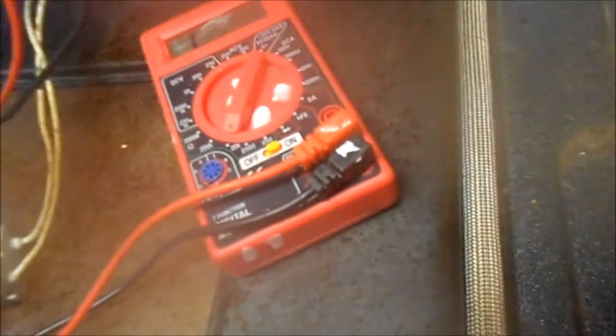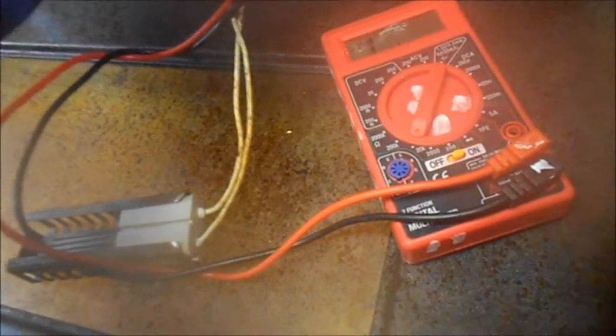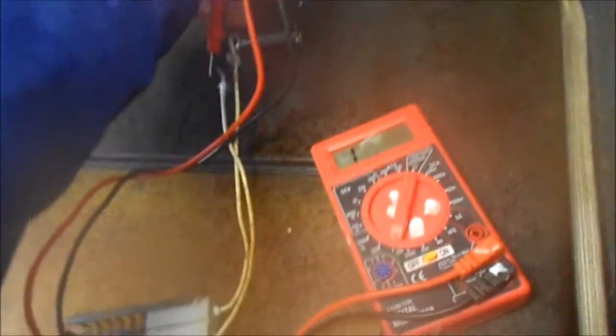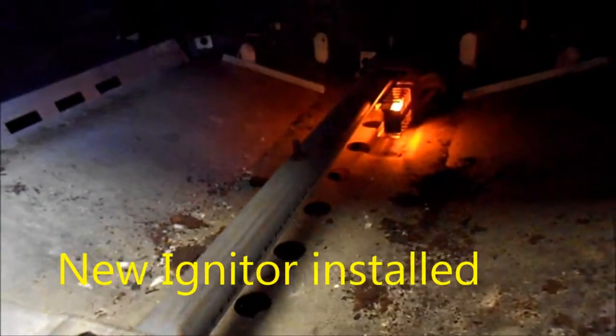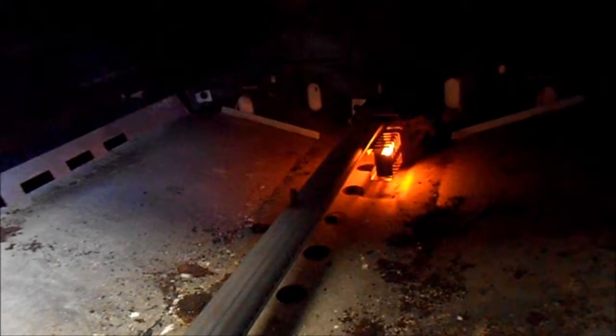Place the wires on the ends. You see it has no continuity. It may be in the wires. If it takes longer than a minute, then you need a brand new igniter.